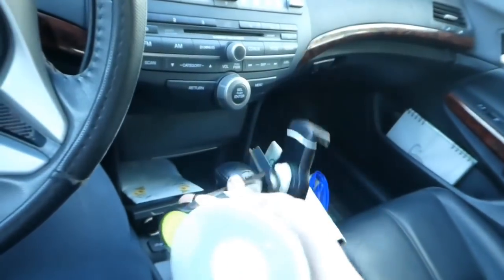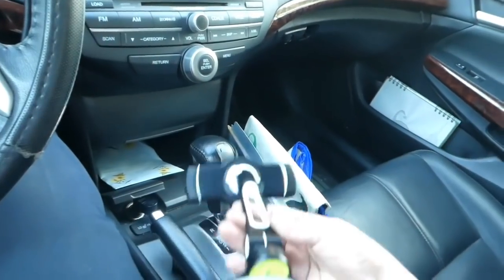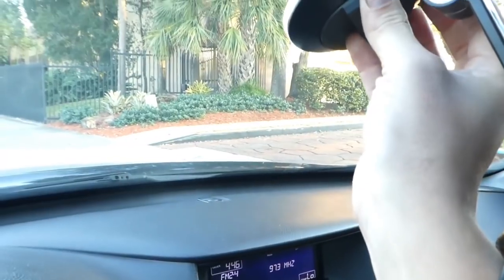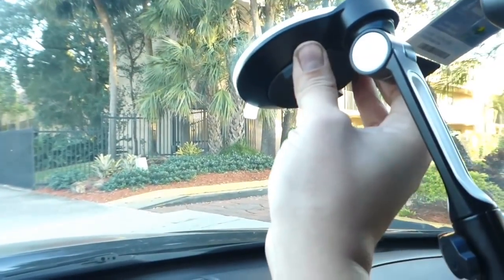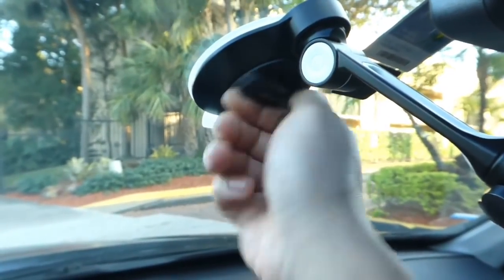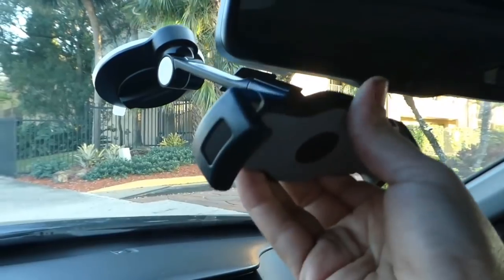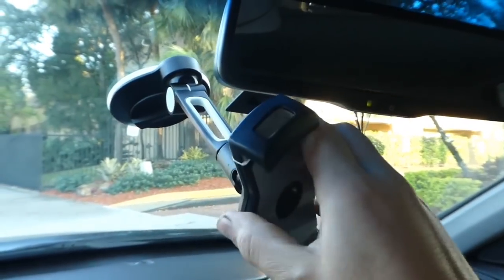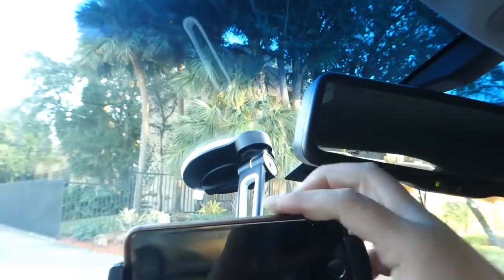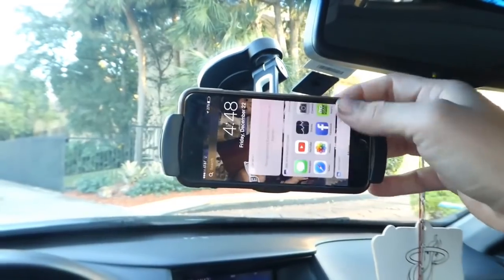Now we're testing it here in the car. You remove the adhesive and stick it pretty much anywhere. The arm holds 180 degrees and swivels around 360 degrees, so you can put it anywhere and get a decent angle. This device is great if you're an Uber driver, a Lyft driver, or just a normal person using your maps app to look for an address.